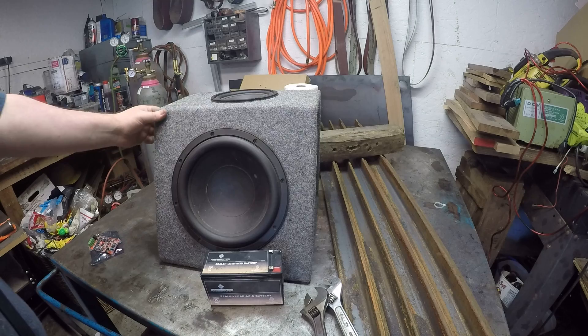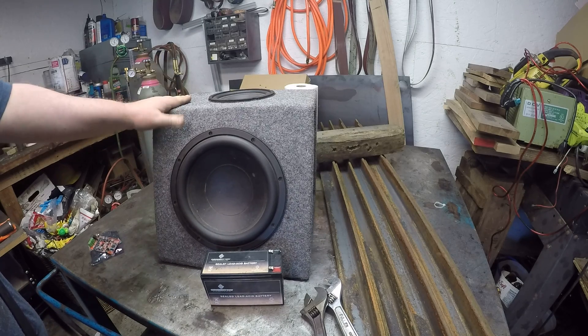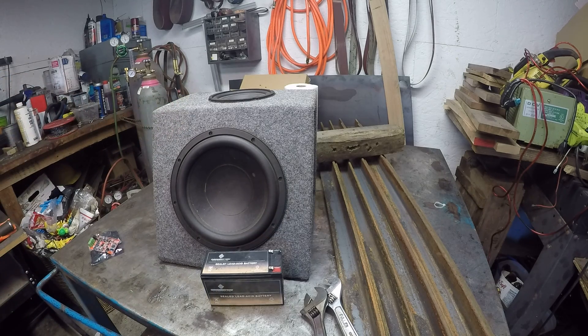It weighs probably around 20 to 25 pounds, so it's not really light. But it's for a party, or the shop — you know, you've got to have a really loud stereo system in your shop if you've got noisy tools. And I've got noisy tools. My forge is super noisy. I can barely hear over that thing, but that's what this is for. My grinder — I don't listen to music when I'm grinding.